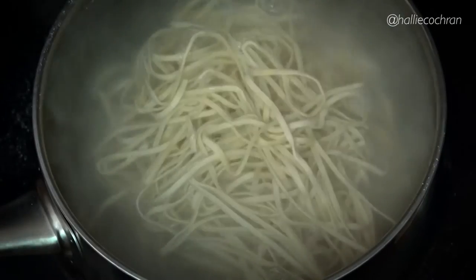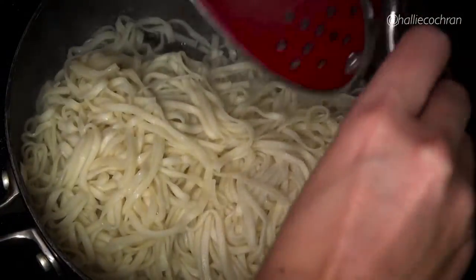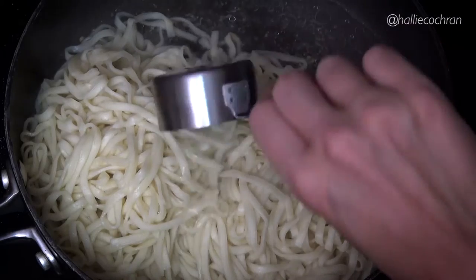Add the pasta to a pot of boiling water and cook that for 4 to 6 minutes. Before you drain it, save a fourth cup of that water — we're going to use that in just a minute. Drain the pasta and transfer it to the pan of sauce. Add the roasted fennel bulb, the fennel fronds, and the reserved pasta cooking water.